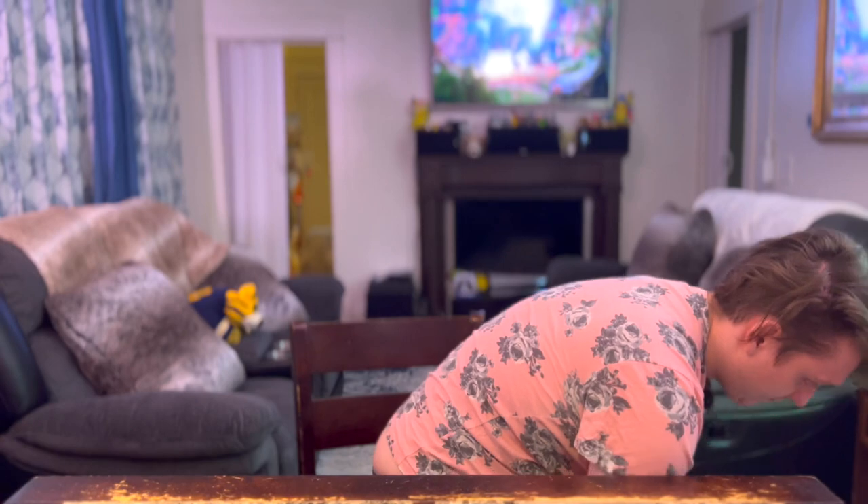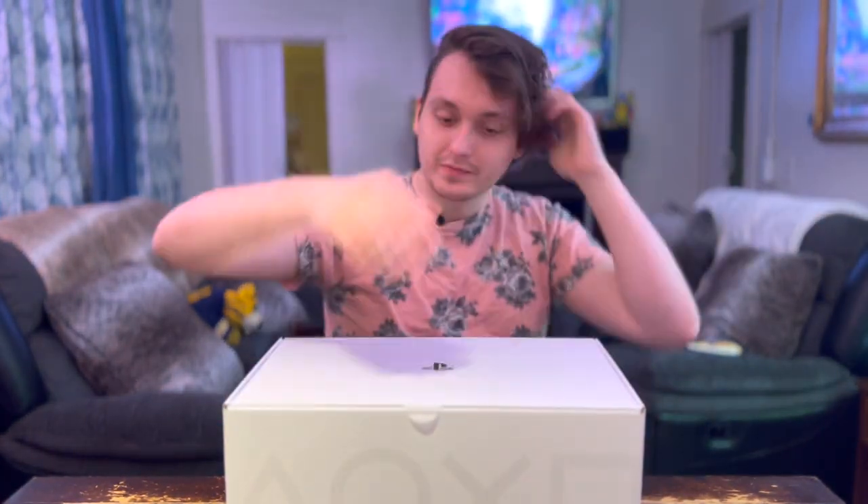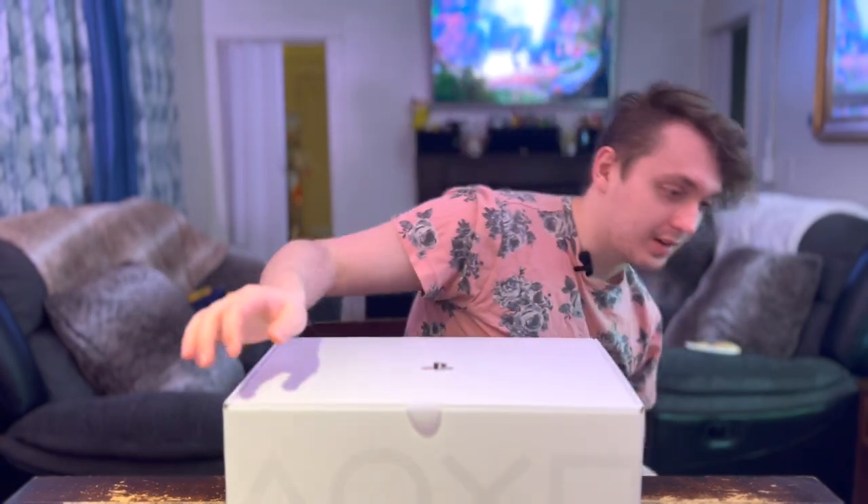Ripped. There — did it. The little sticker in the box was getting in the way.